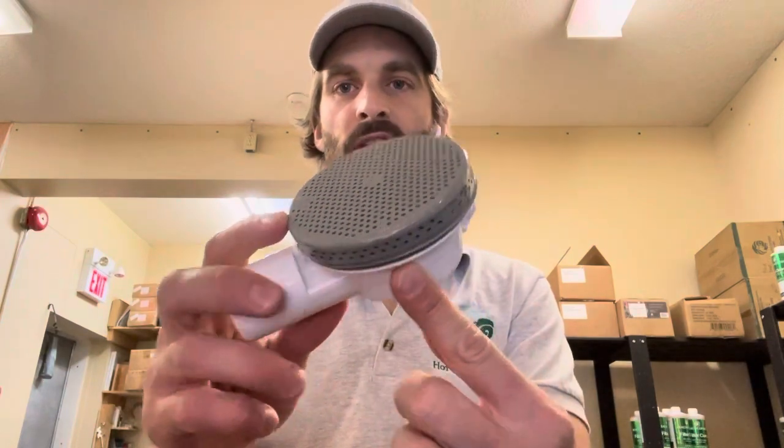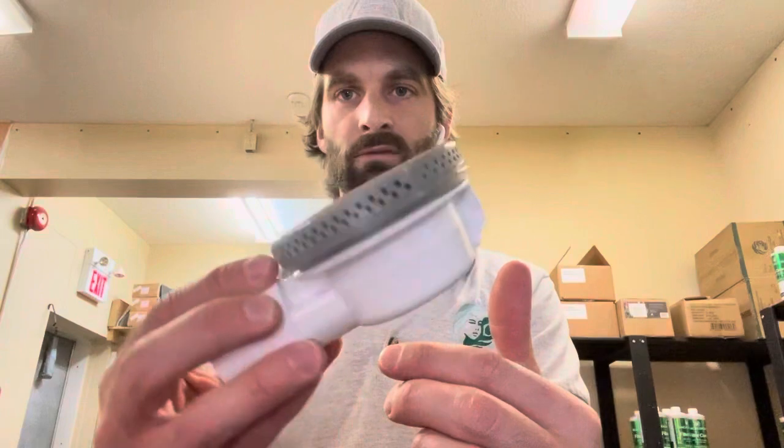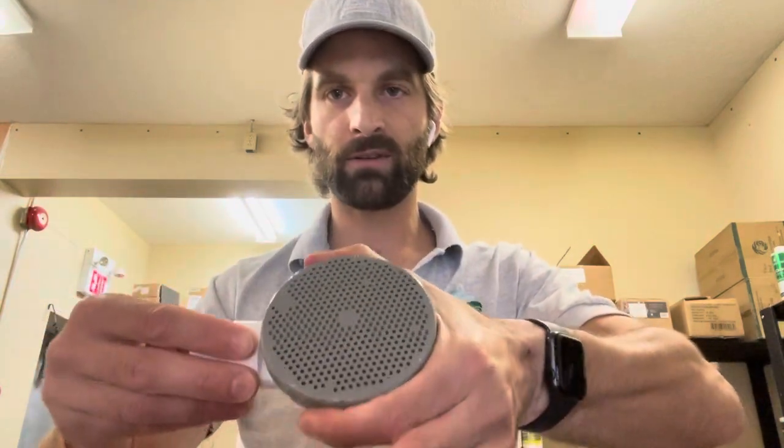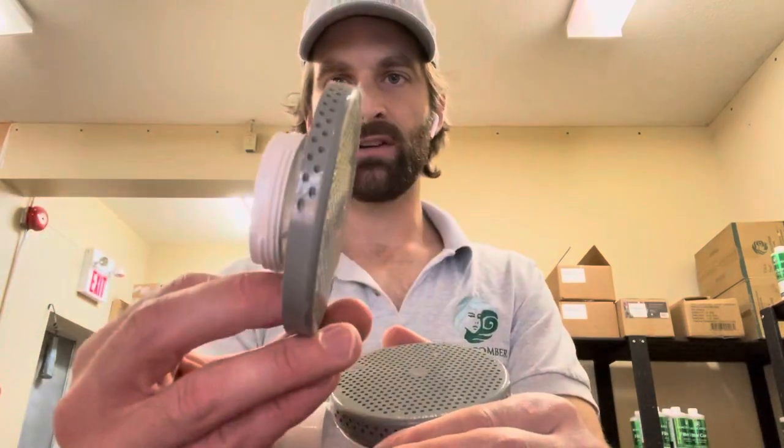Hi there, today we're going to talk about a hot tub floor drain and some maintenance that you may need over the years. This is what a Beachcomber hot tub floor drain looks like — this is the whole assembly. Technically you would only see the top part normally, and what we're going to do here is show you the underpart of the top cap.